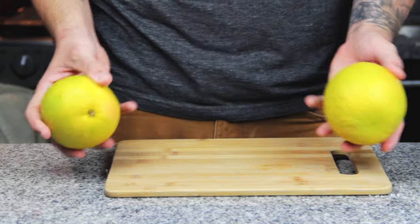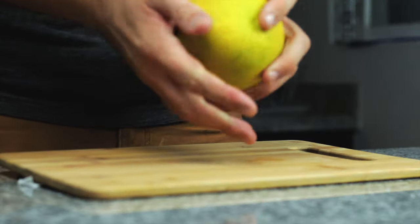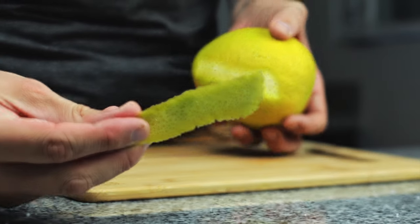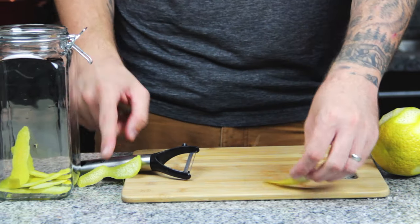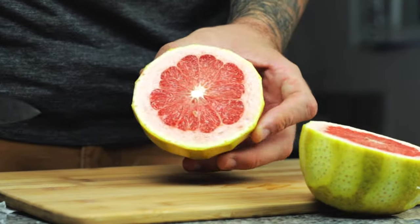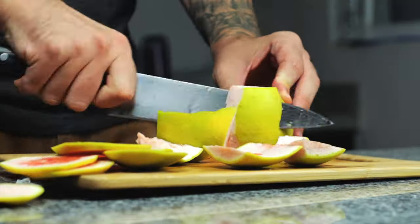Here we have two nicely ripened grapefruits, and first we have to remember how bitter this fruit is to start with. We're going to be peeling off the rind but make sure we don't take any of that white pith with us. We're going to be using the rind for the nice fragrant oils in the skin, which will add amazing flavour to our soda. It's actually a lot easier to keep it whole and cut around the fruit, taking off as much of the white pith as possible.